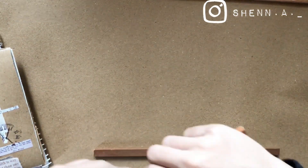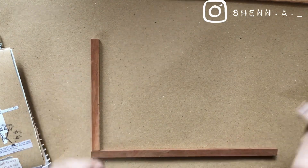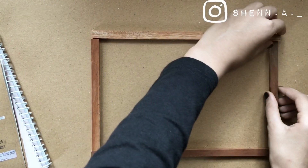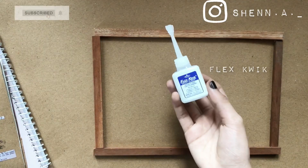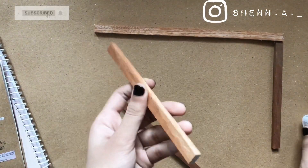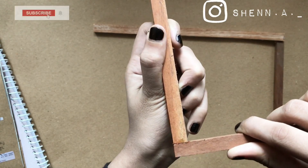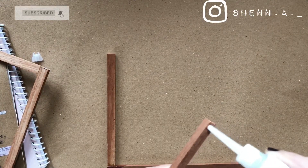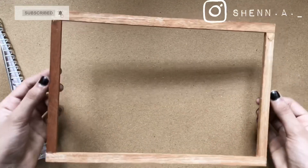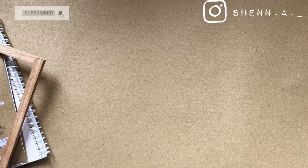Now do the other side. Apply the paste to the 2 corners of our pieces at the top. Put the paste in and add it to all 4 sides — we do all four sides.